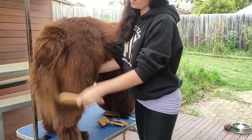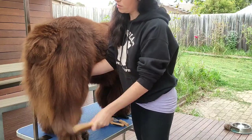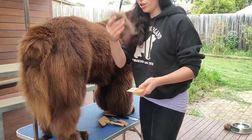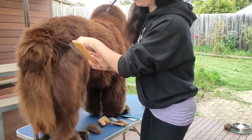You can see there where it pulls — that's where the dead coat is. As you can see, combing has resulted in a fair amount more hair than just brushing alone.